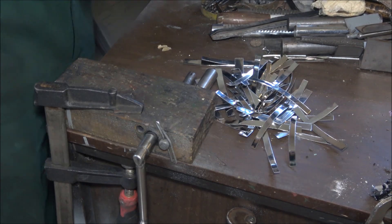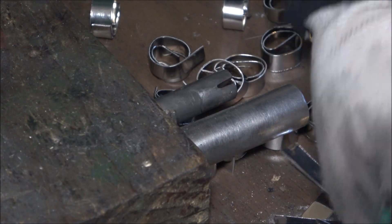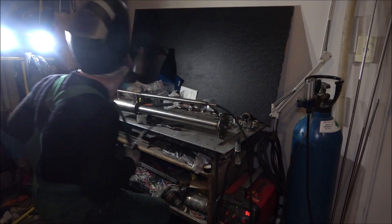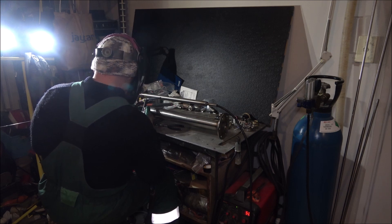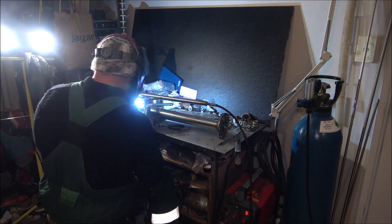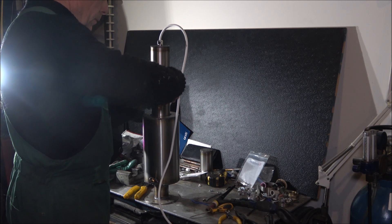Here you see me winding something — thin pieces of metal. Maybe, possibly nothing, but it looks like something important. Now I'm at the welding table, generating some electric discharge that resembles welding. In reality, I'm just relaxing. Vivaldi, Four Seasons, Winter...